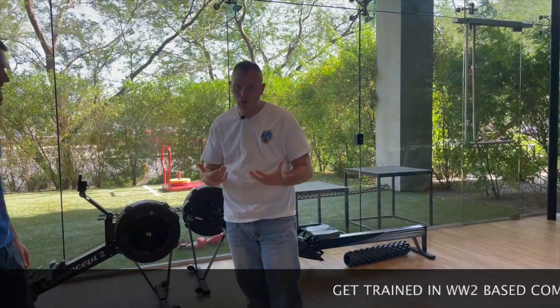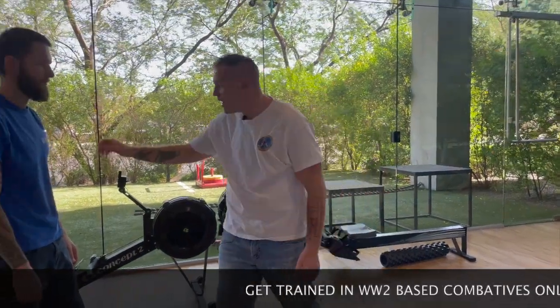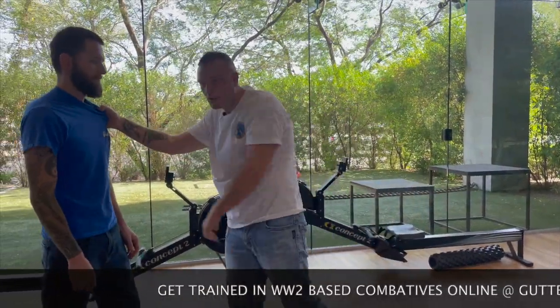We're going to work on someone grabbing your collar — this is pretty common in jujitsu and judo, but it's also very common in the street. Someone grabs you and then swings at you. So before it gets to that point, I really want to see you guys getting that grip and breaking it off.